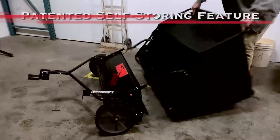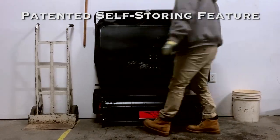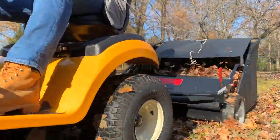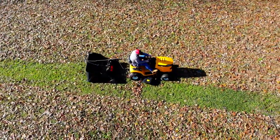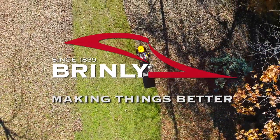And when your lawn project is complete, simply collapse the hamper into its patented upright position for convenient, space-saving storage. Enjoy your beautiful fall weekends again without the hard labor, with a Brinley 42-inch Tow Behind Lawn Sweeper. Brinley, making things better since 1839.